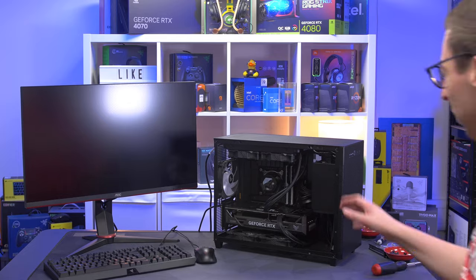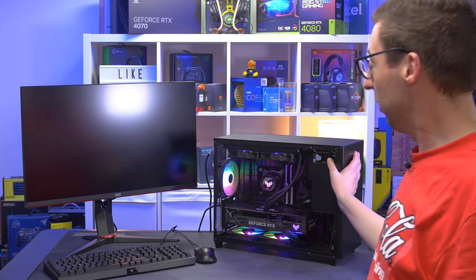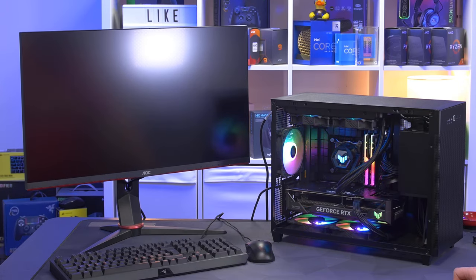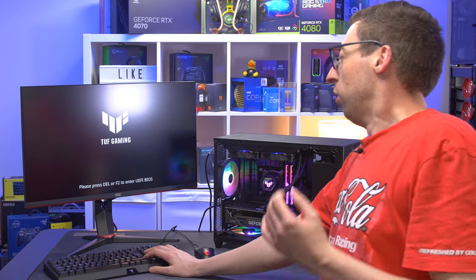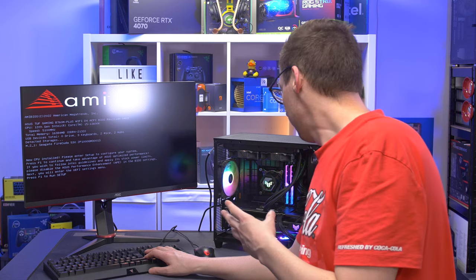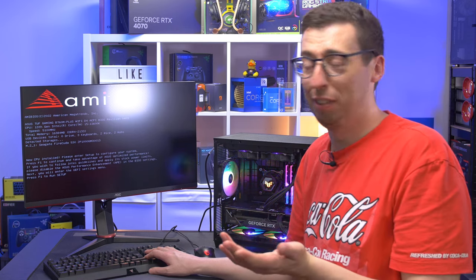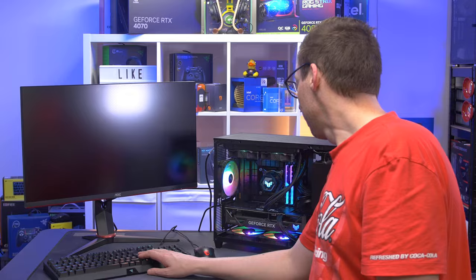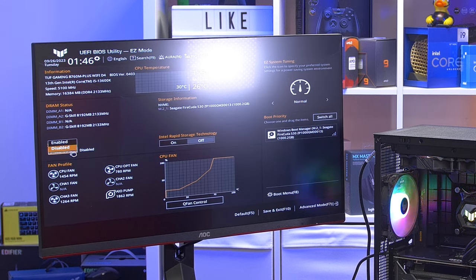Everything is now connected. Power supply on — let's see if we get a boot. Looking very nice already — I do like the default rainbow wave on the Asus products. The G.Skill memory looks pretty good too. And we get a POST screen — after how problematic this build was trying to get everything connected and cable managed, I'm very glad to see that. Going into the BIOS with F1, enabling XMP on the left-hand side, dropping down to Enable — 3000 MHz, 1.35V, CAS latency 16. F10 to save and exit.